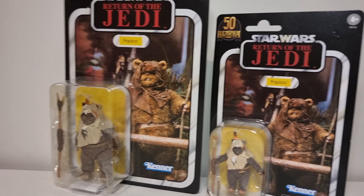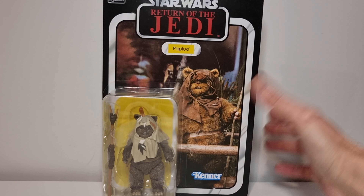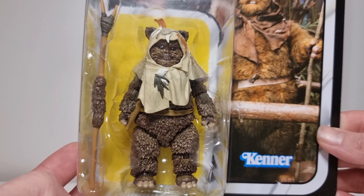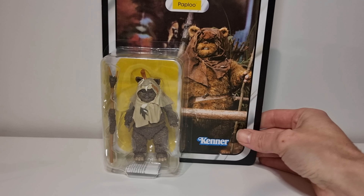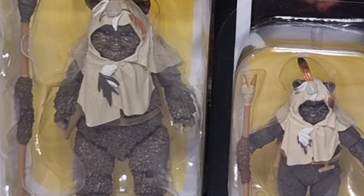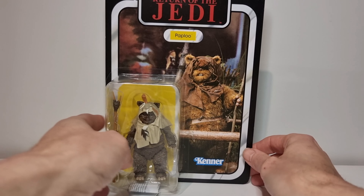We are going to crack out - let's go back on the wall with this one. A cool little image here - Return of the Jedi with the 40th Anniversary at the top. The old Paploo comes with a stick as well. It's weird though, because if you look here he actually comes with a knife as well, but I don't believe he does unless it's already inside somewhere.